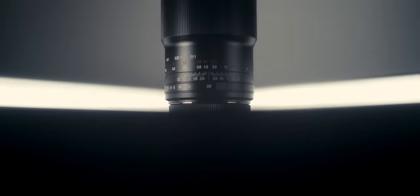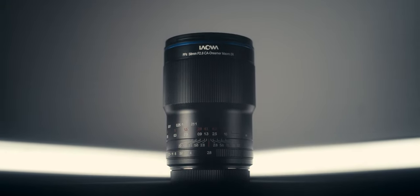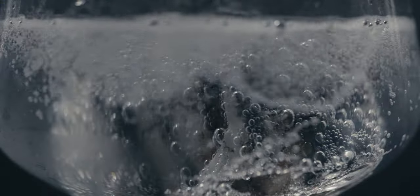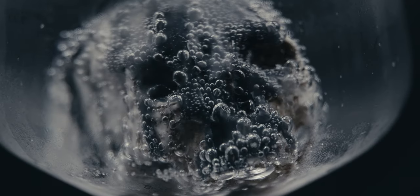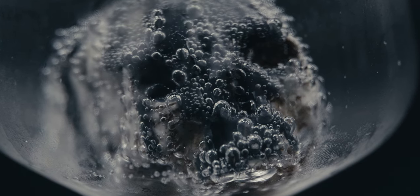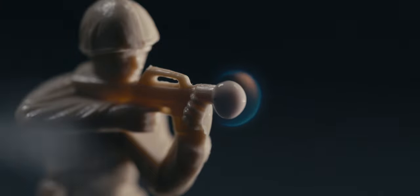Overall, Laowa does make some really high quality lenses, and I was really impressed as always with the construction of this lens. Between the image and the build, I do think this is a really great lens — really sharp, and that 2-to-1 magnification gives you the ability to create some really artistic and intriguing shots. I love that. So if you're able to look past things like the focus breathing, this is a really great lens to look at.